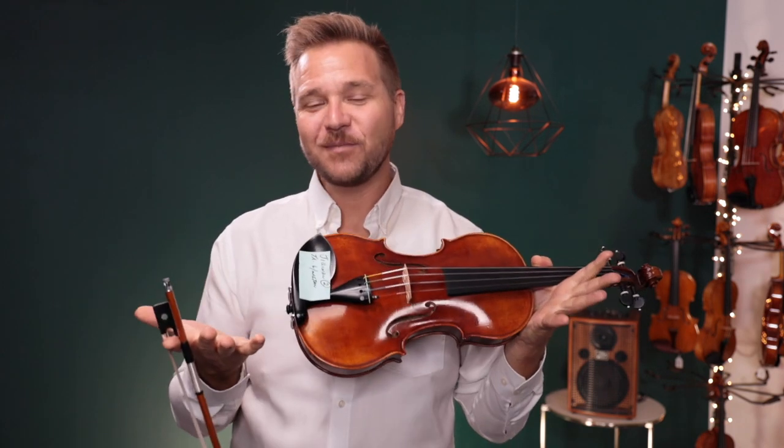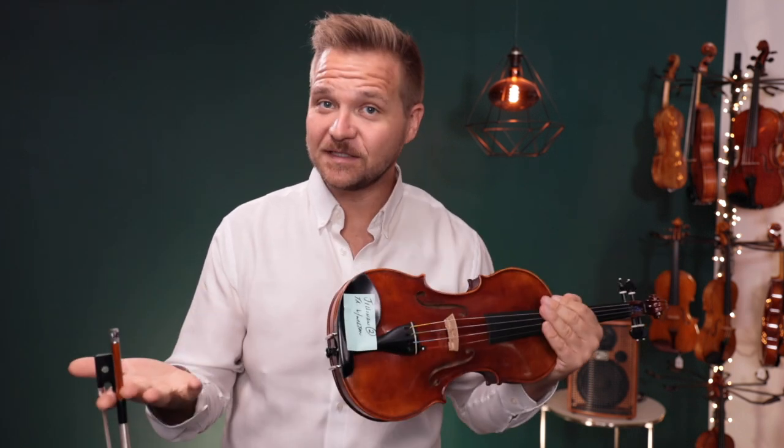Alright, so that's my preference. I hope this was helpful, Jillian, and let us know if you have any other questions. For everybody else watching, if you'd like to learn more about these violins, I've got a link for them in the description box below. We look forward to seeing you at FiddlerShop.com. Thanks.